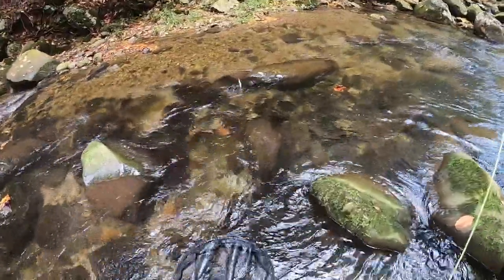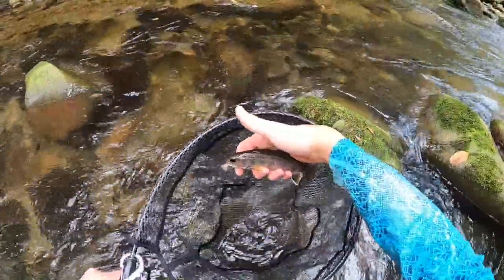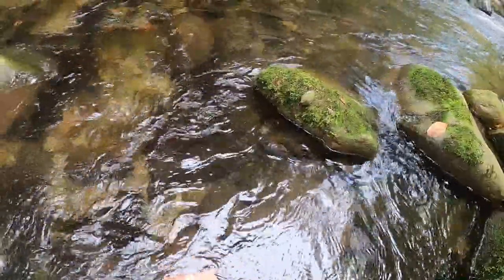Nice brookie came up and ate the dry. First brook trout on this new fly rod — pretty little fellow. There he goes.